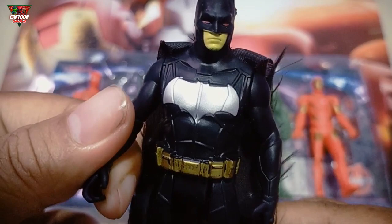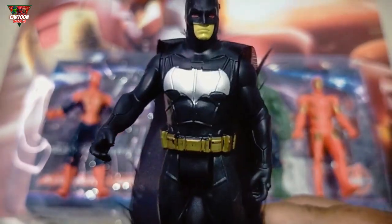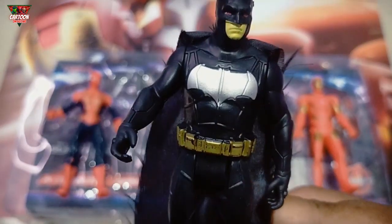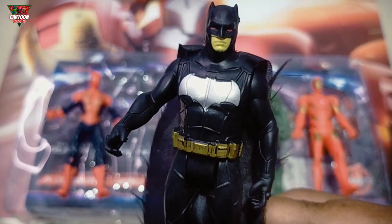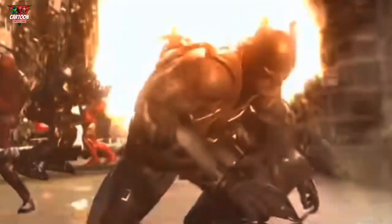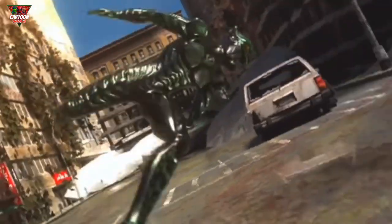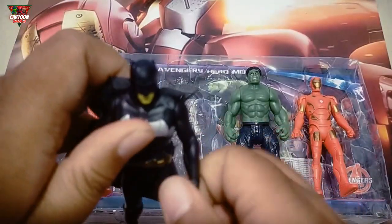And this superhero — black color, superhero from Gotham City. Batman! Wow, so cool!